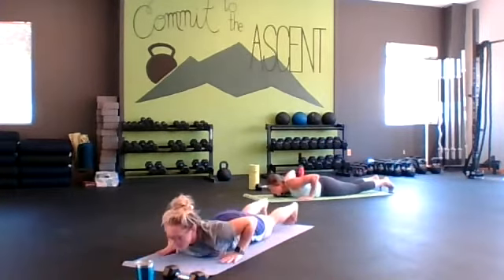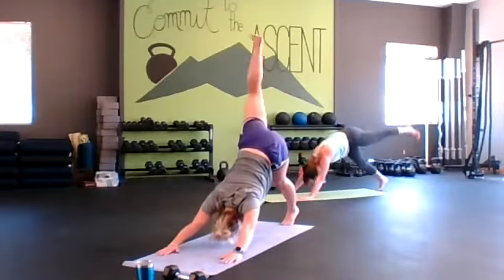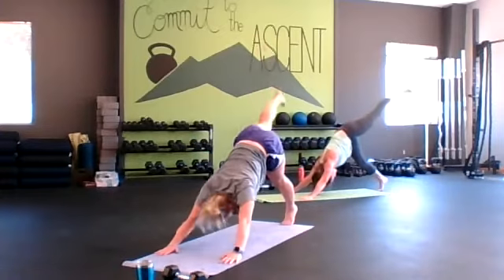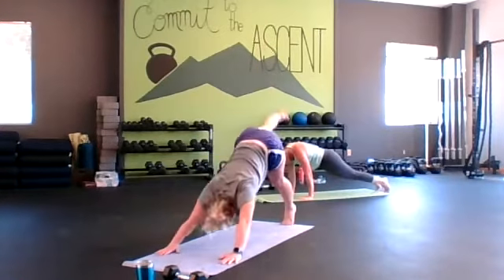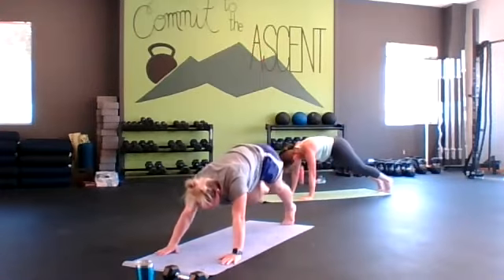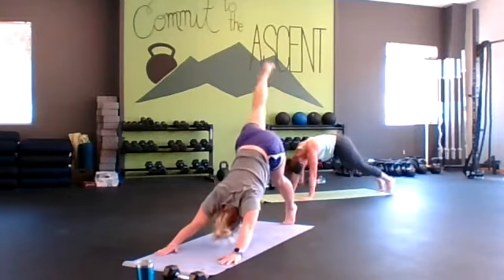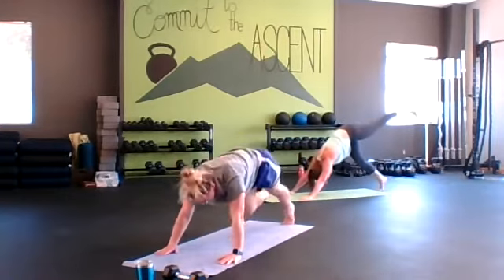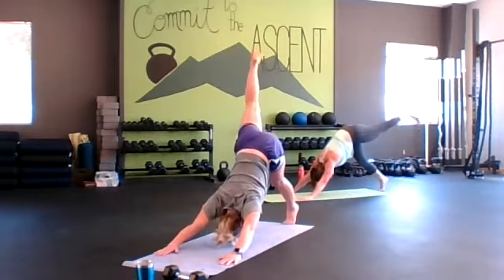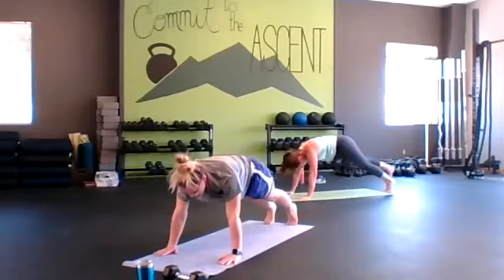Get set up in our plank push-up position. Down dog leg lift — once again you can bring that knee in or just drop it right down into the plank. Push smooth here, make coordination with your breath. Switch sides — up, head back in.